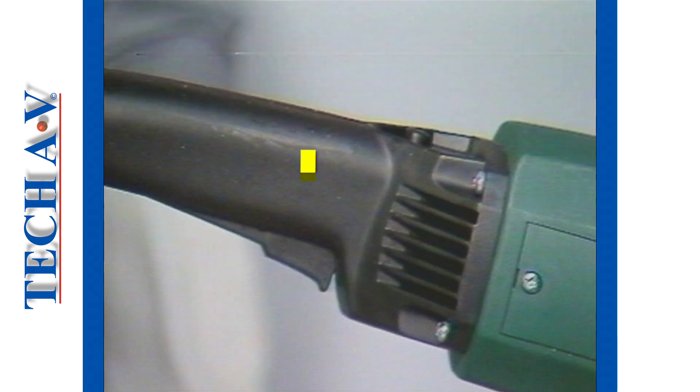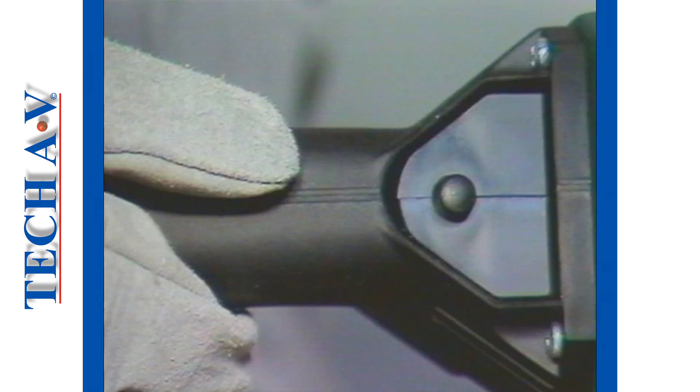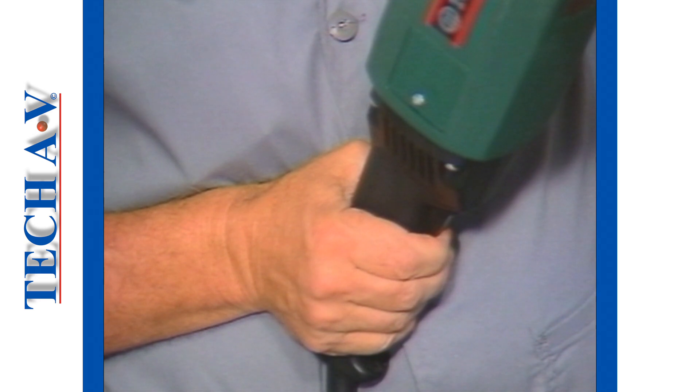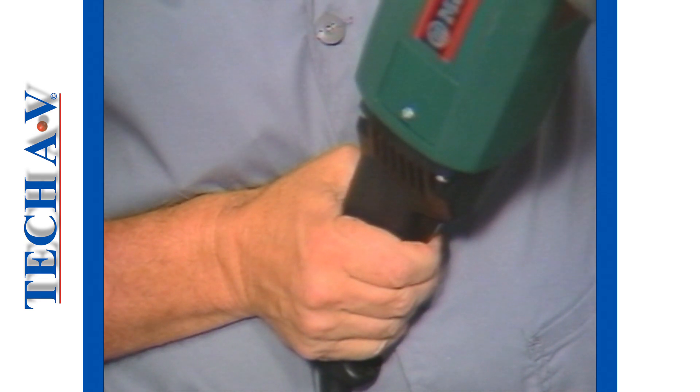Situated in the back support handle is the operating switch or trigger assembly, which is operated by depressing with one finger. For purposes of safety, a locking button has to be depressed with the thumb before the main operating switch can be activated. This ensures that the motor cannot be accidentally started should the main switch be touched when picking the machine up.